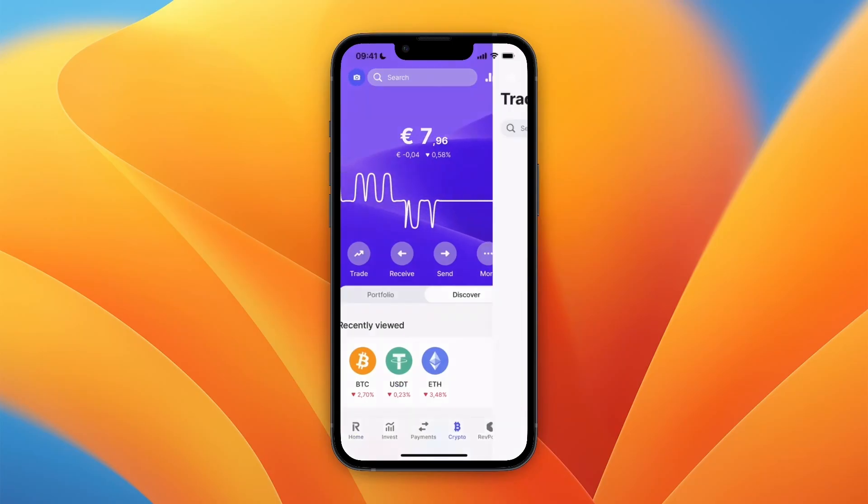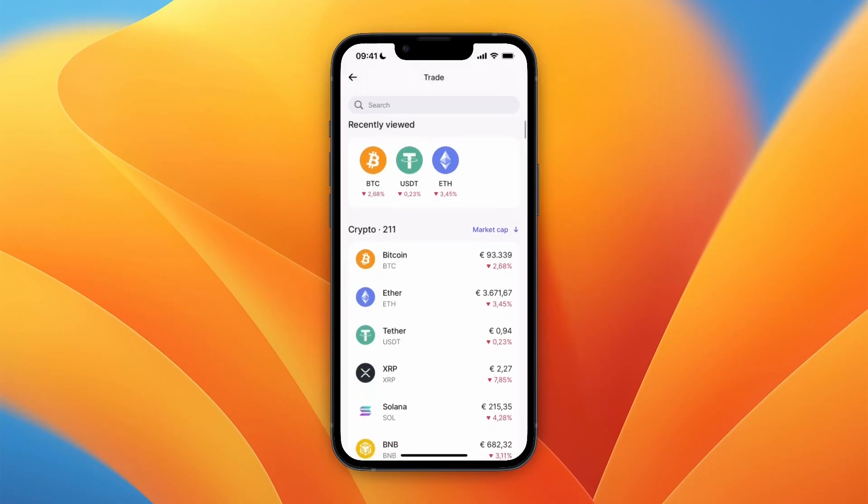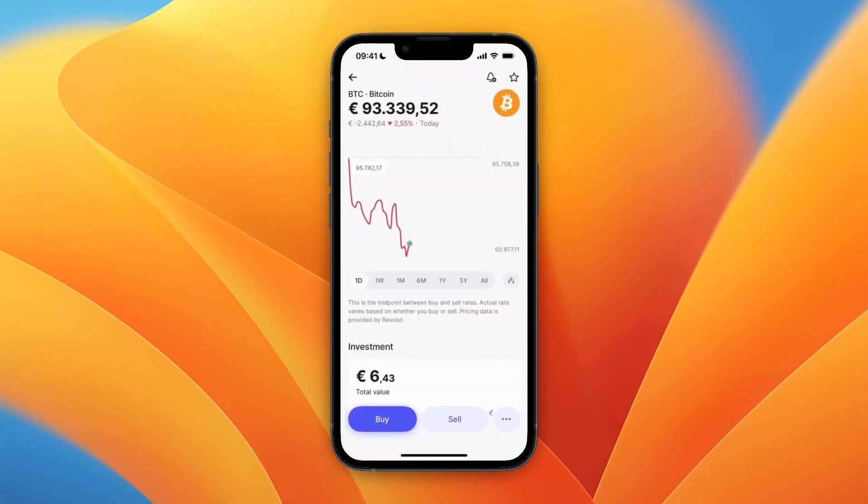From here, click on Trade and then select Bitcoin. If you filter by market cap it should be at the top, otherwise you can just search for it. Select Bitcoin right here.